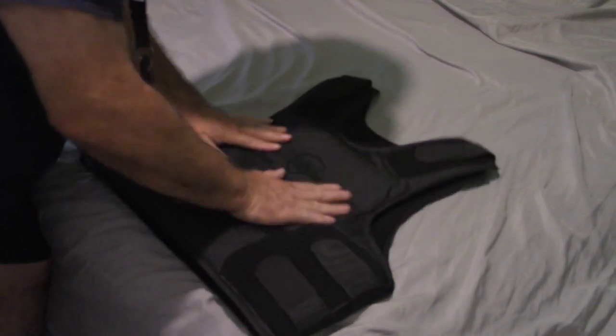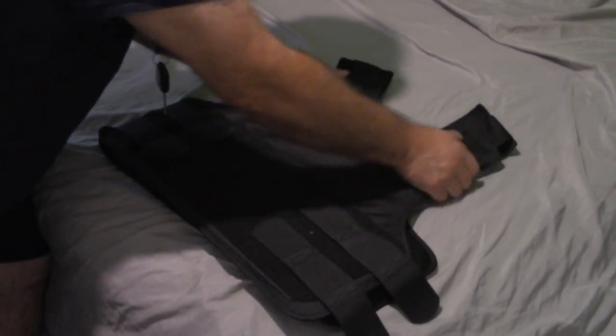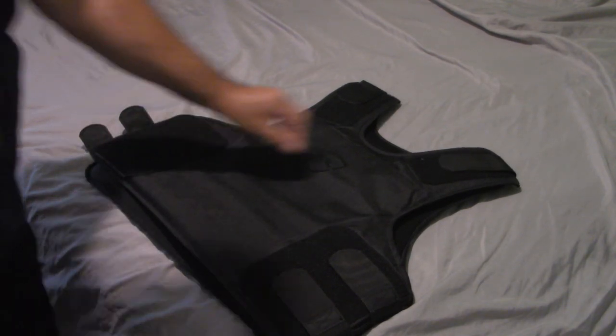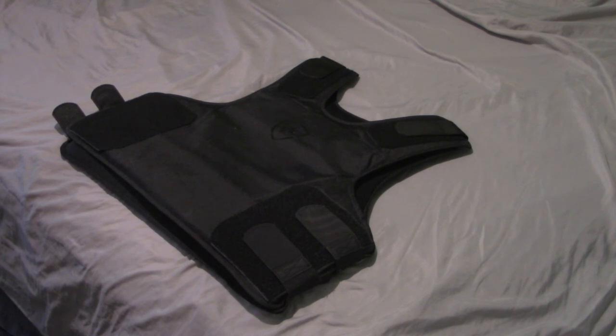The ballistic panels are in — 3A plus red panels from Safe Life Defense. That's the unboxing of my brand new panels for my Safe Life Defense concealable vest. I just received the panels today. I'll go ahead and review it after I put it on. Today is November 1st, 2022. This is Keith, a volunteer on patrol with the LA County Sheriff's Department.